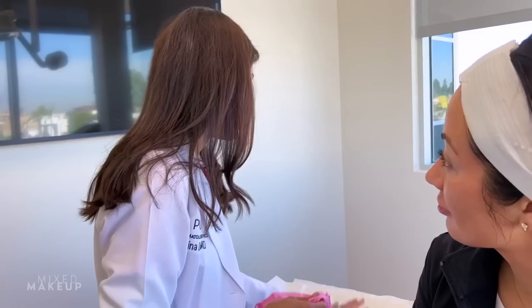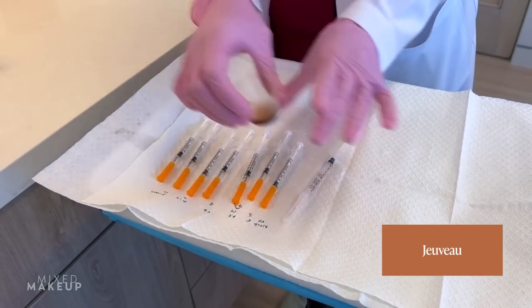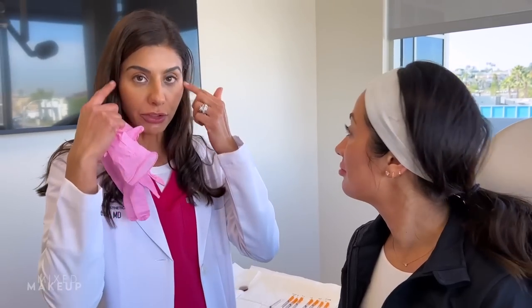I wish I would have done this sooner - I was always so scared it was going to burn more. It's stingy, don't get me wrong, but it's not a walk in the park. I expected it to be so much more painful. This is the neurotoxin we're going to be doing today - we picked Juveau for Susan. She's had Botox, Dysport, and ZMN, so let's try something different. We are going to be treating around her eyes very mildly because we don't want to overdo it around the eyes - that can change the way you smile. We're going to put a few units around the eyes to soften the crow's feet.